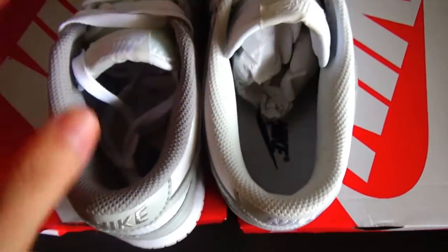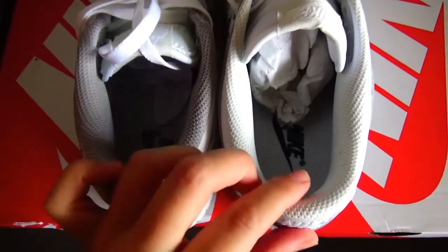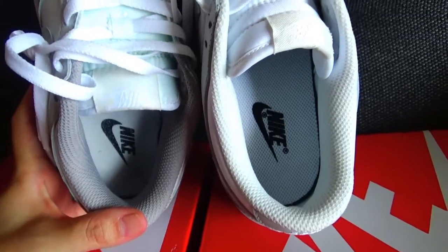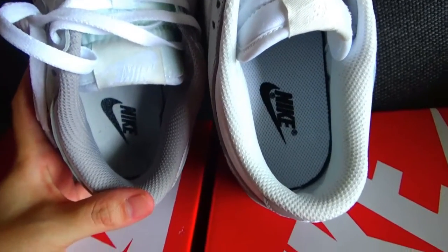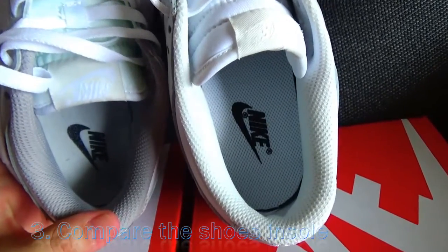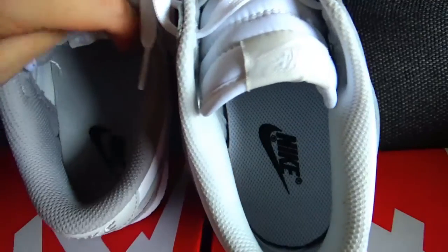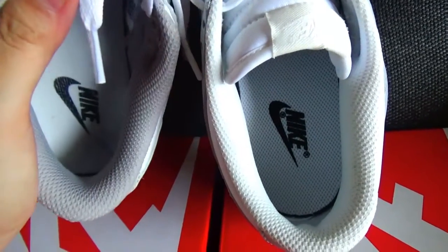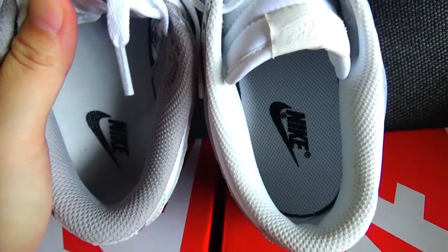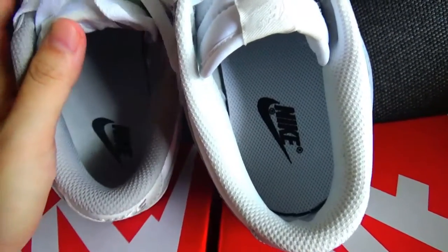Anyway, they are different colors. So this is the long version and this is our correct version. Now the third difference is the shoe insole. Let me show you from this angle — maybe you can see it more clearly. Because it's glued together with the shoe, I don't want to destroy it. You can see from this angle, maybe more clearly also.